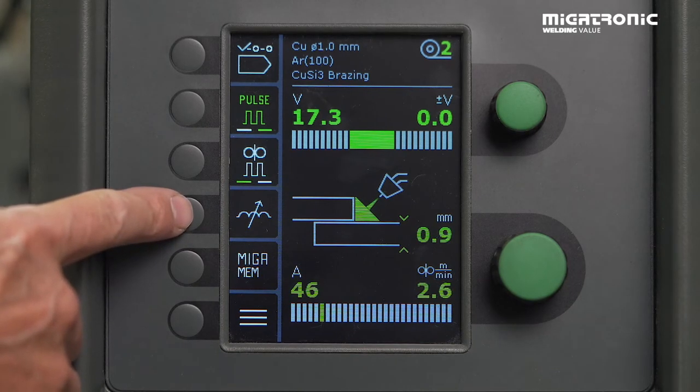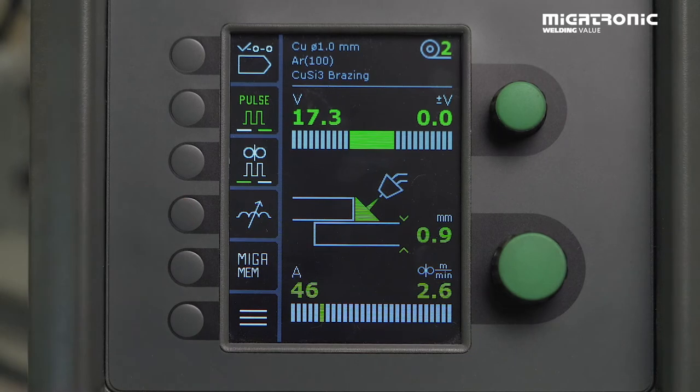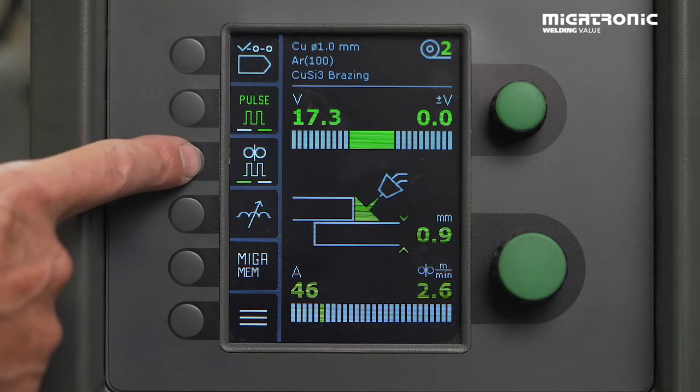If you go into arc adjust and go minus, you get a bit colder weld — maybe it helps to stabilize the arc. If you think it's too cold, you go plus. If you want to weld pulse and also double pulse, you press the double pulse icon.